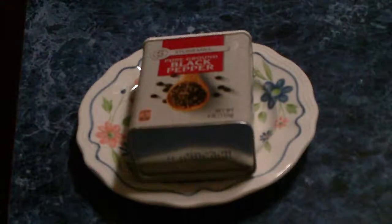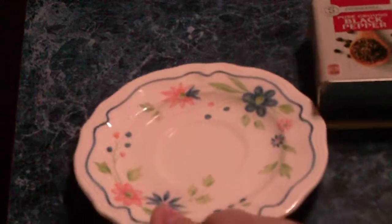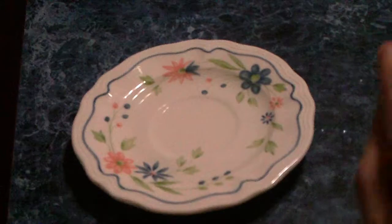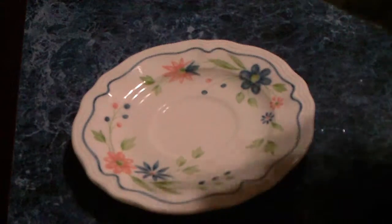First I want to put water on the plate. Once you have it on, you're going to put pepper on it — pepper in the water.